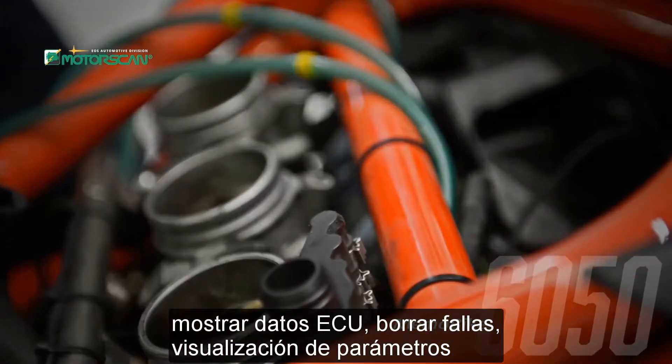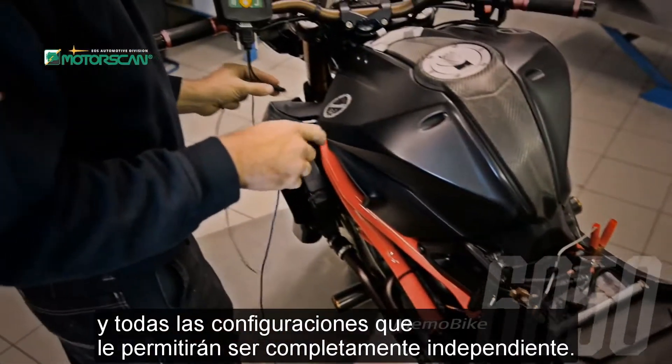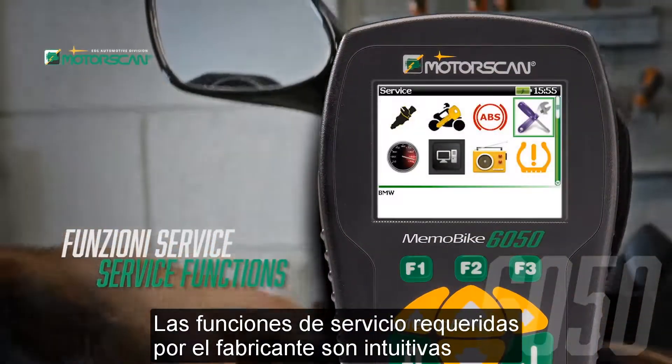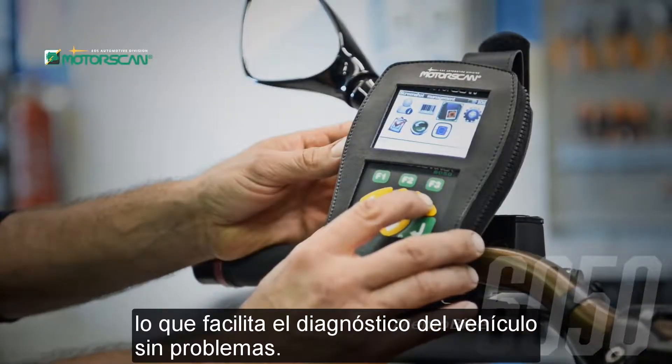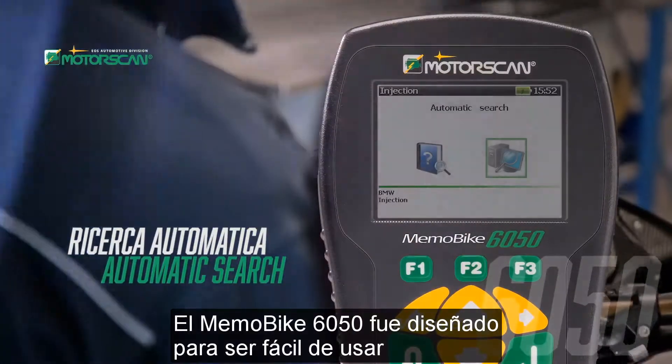arrays, faults, visualization of parameters, and all the configurations that will allow you to be fully independent. The service functions required by the manufacturers are intuitive, making it easy to diagnose the vehicle without problems.